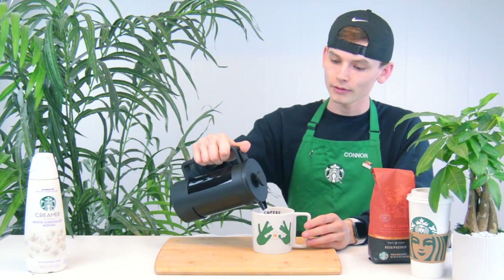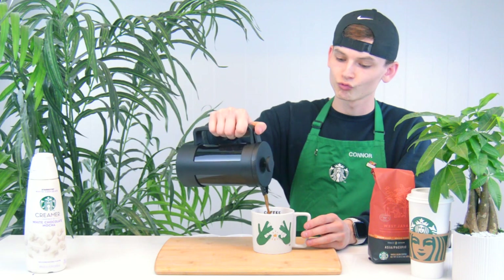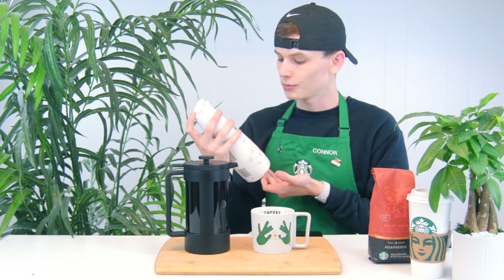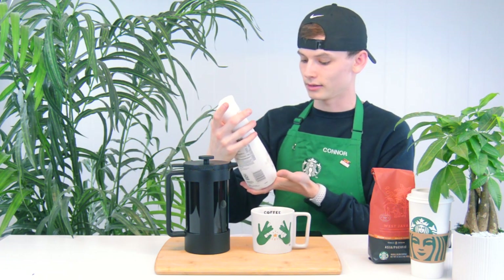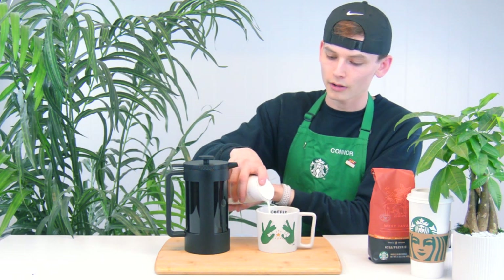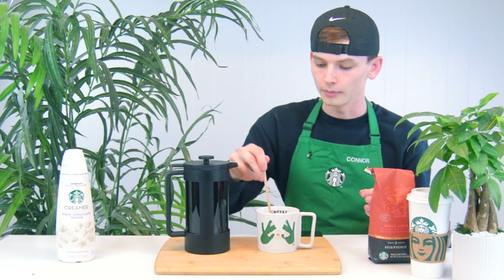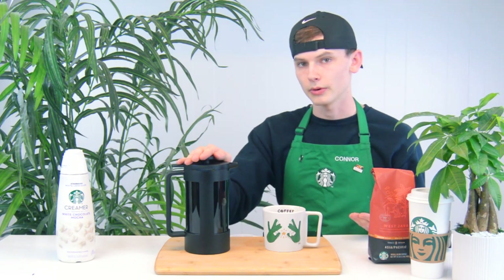Let's go ahead and just pour some of that hot coffee in here. Mmm, smells good. I didn't even know this, but we have white chocolate mocha creamer, which actually sounds freaking amazing, so I'm going to try that out with my hot coffee today. Pour some creamer because I do not like black coffee. Stir that bad boy up. I would recommend the West Java — it's pretty good. And that, my friends, is how you make coffee with a French press.